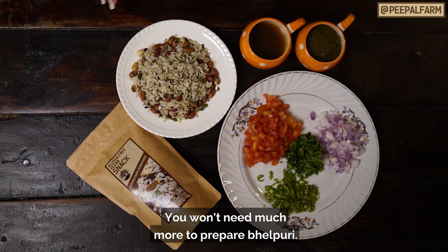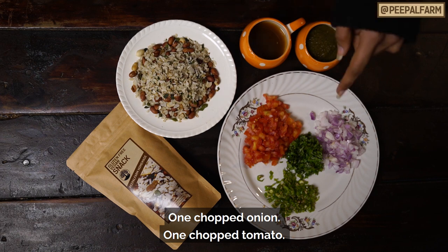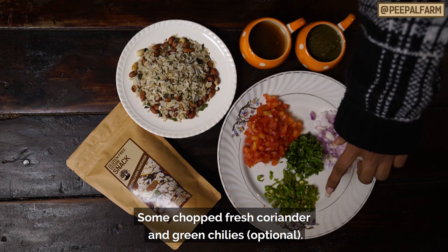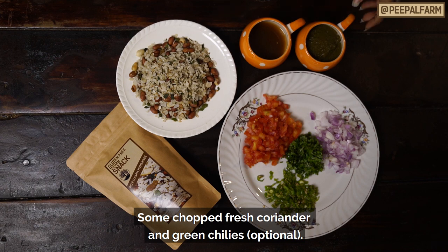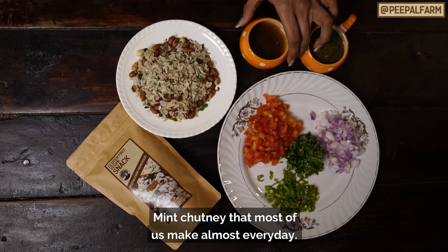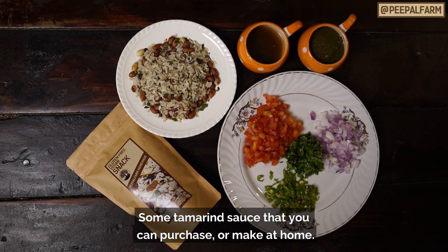That's why you don't need to add extra sugar. We need cut vegetables — tomatoes, dhania patta, mirchi if you like it, it is optional. We need a little mint chutney, which we make at home, and a little tamarind sauce.